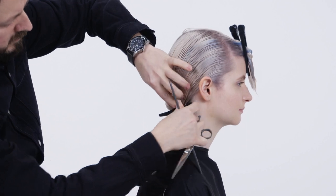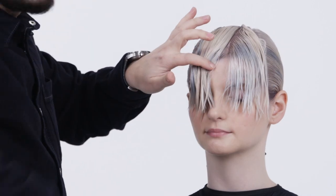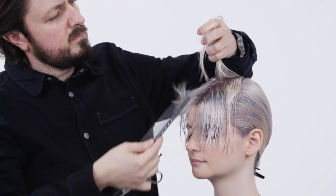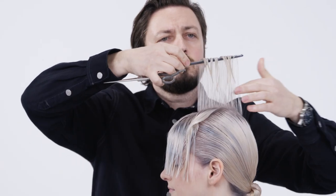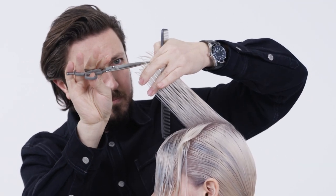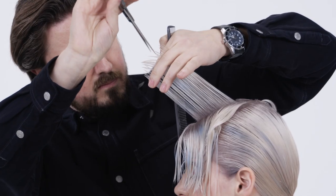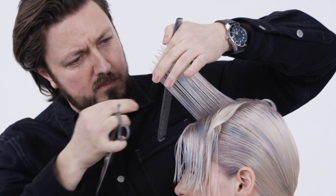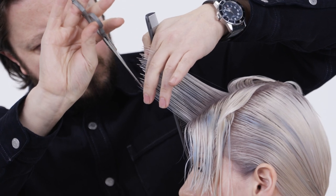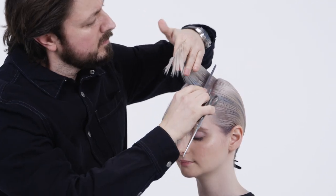Now let's focus on the fringe area. Start with the center sections, elevate and angle towards the front by point cutting, increasing length from short to long. Then connect the rest of the sections using 90 degrees elevation from the hairline and connect with the rest. All other sections are over-directed to the center at the stationary guide.